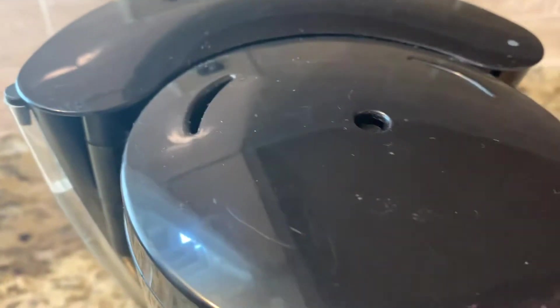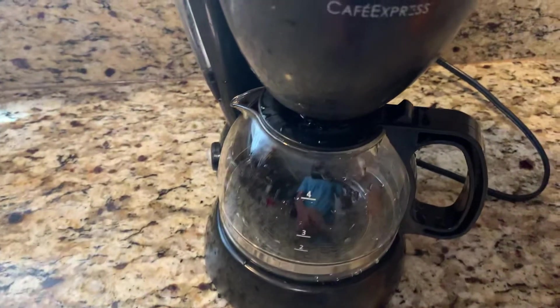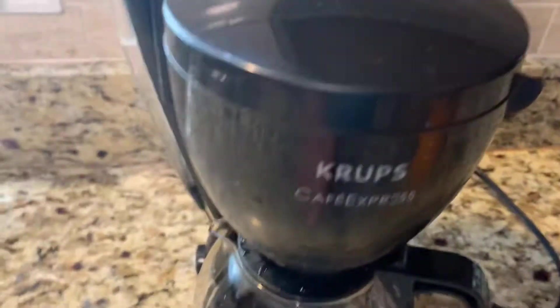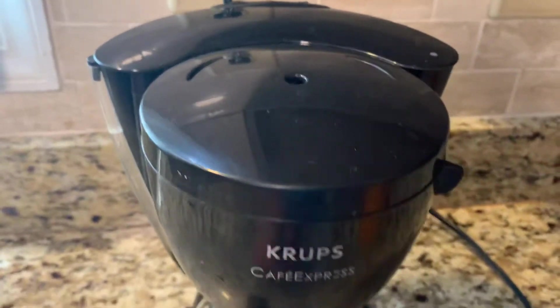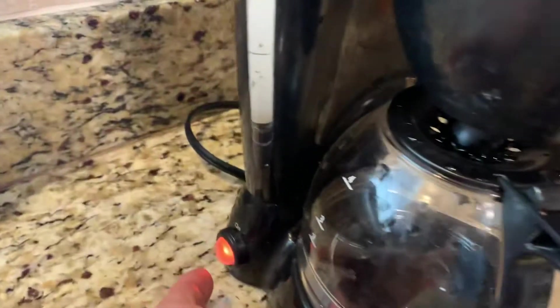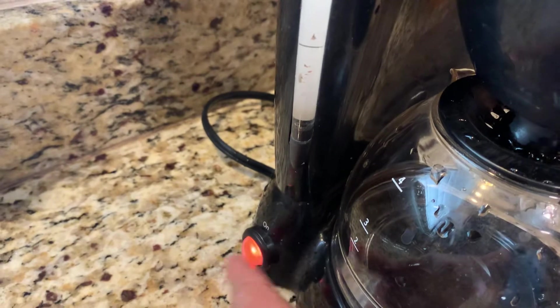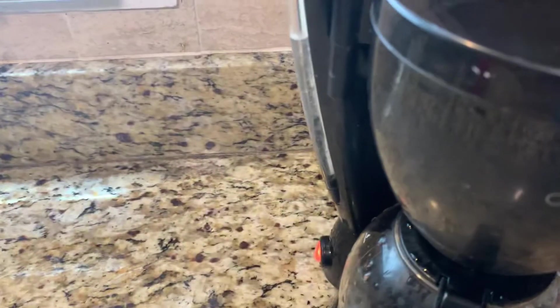Put this one here — you can see me here. Okay, so turn this on, and the light — the line here — the light is on. So just wait a few minutes.